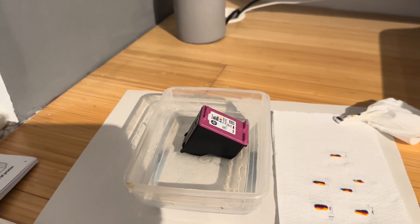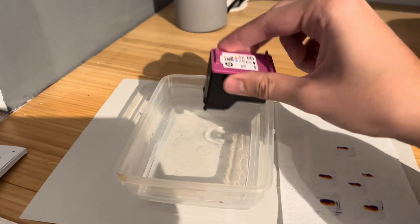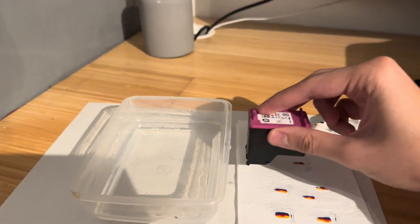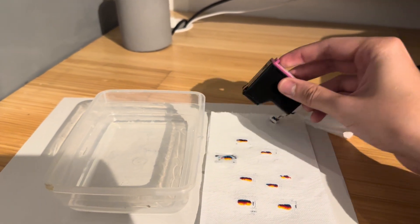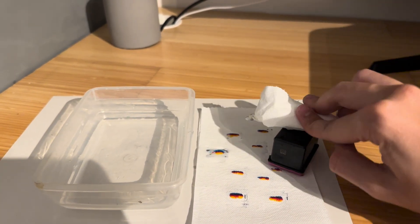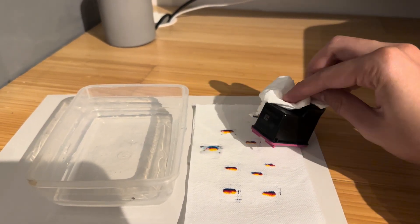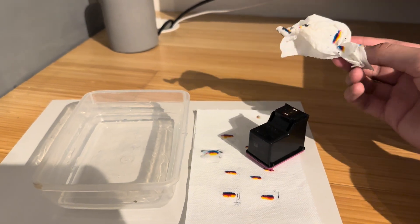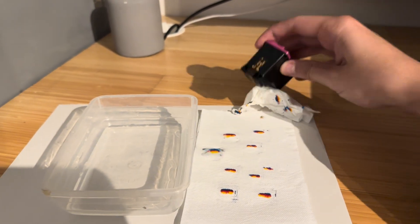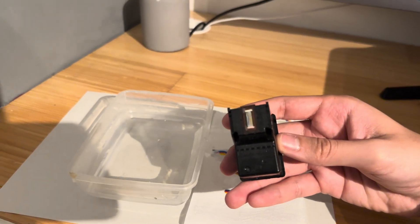It's been about five minutes — let's pull this out. You can see there's a bit of ink dripping out, which is always a good sign. We'll begin to dry this out — dab it down and use a tissue to dry it a bit better. That should fix a lot of the issues if you have a dried ink print head.